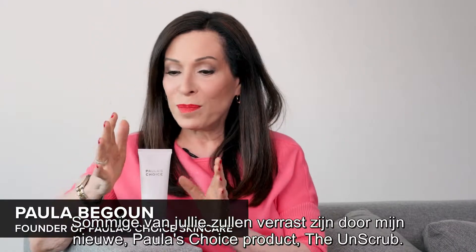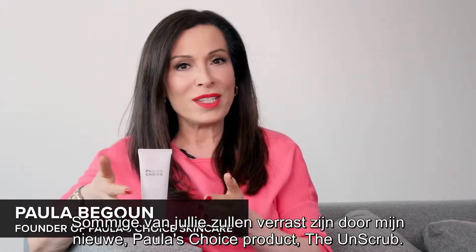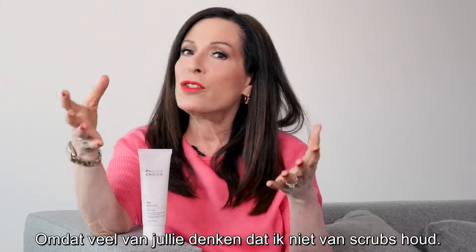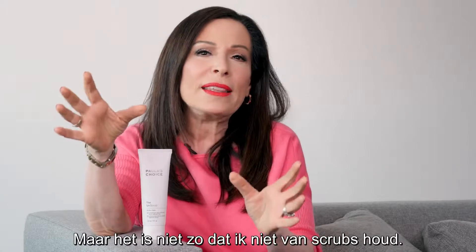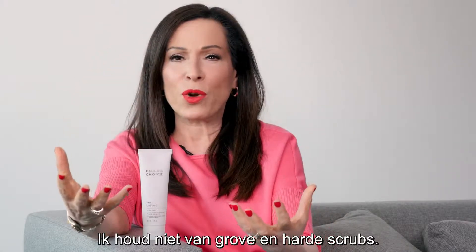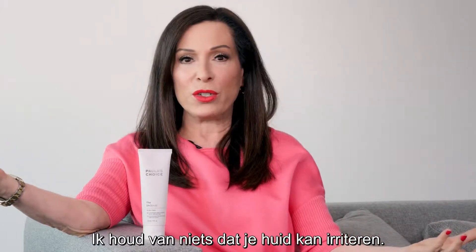Some of you are going to be surprised by my new Paula's Choice, The Un-Scrub. That's because many of you think I don't like scrubs, but it's not that I don't like scrubs. I don't like harsh and abrasive scrubs. I don't like anything that irritates your skin.